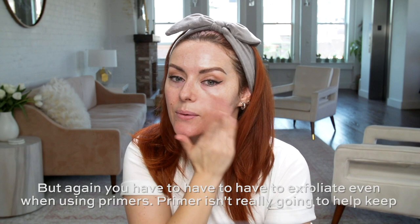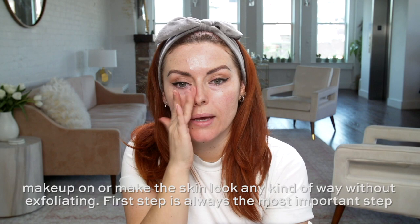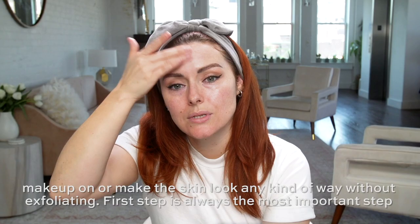But again, you have to, have to, have to exfoliate, even when using primers. Primer isn't really gonna help keep makeup on or make the skin look any kind of way without exfoliating. That first step is always the most important step — it's the one step that I never skip.